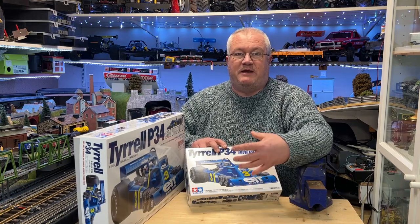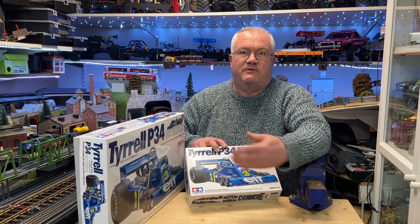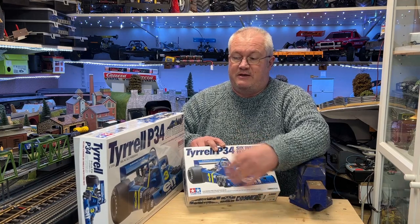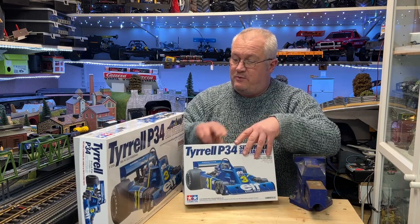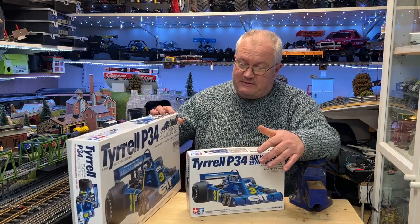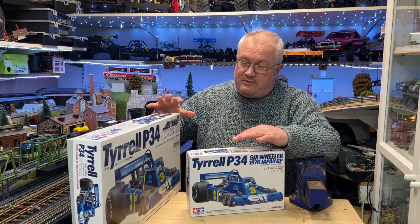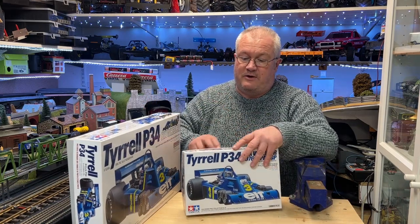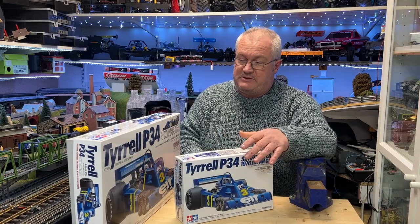All the other teams were beginning to develop six-wheelers for the following season. Towards the end of the season the rules changed and eventually this got dropped, so yeah, it became a bit of a legend. And thankfully there is one or two of these still running that do the sort of Goodwood circuit and things. Let's go over to the bench and have a review of what's in these boxes.